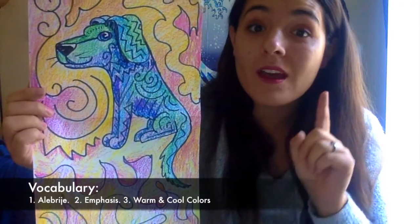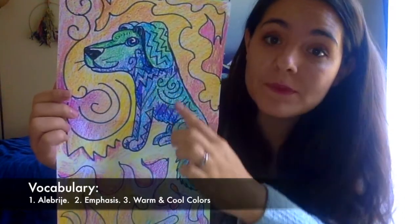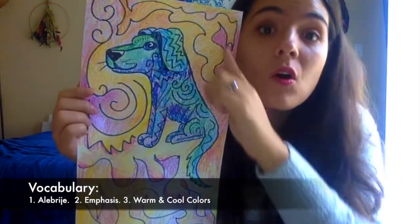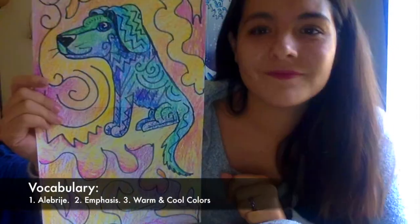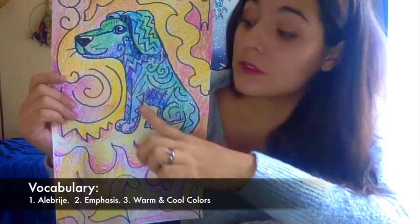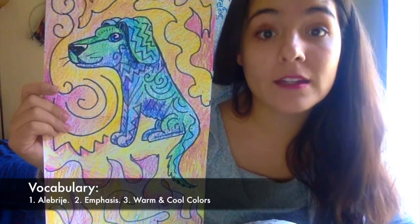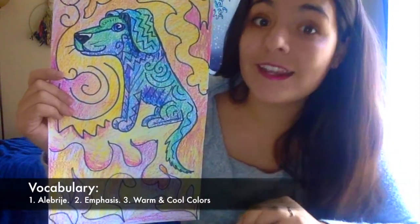Here's your objective. Number one: I can draw an alebrije and completely fill it with different patterns, lines, and shapes. Number two: I can pick either warm or cool colors to color my alebrije and then use the opposite around my alebrije to create emphasis — to make it stand out. In Spanish: Yo puedo dibujar un alebrije, llenarlo con líneas, figuras, y patrones diferentes. Número dos: Yo puedo elegir colores cálidos o frescos para colorear mi alebrije, y usar los opuestos para colorear la parte de afuera, creando énfasis.